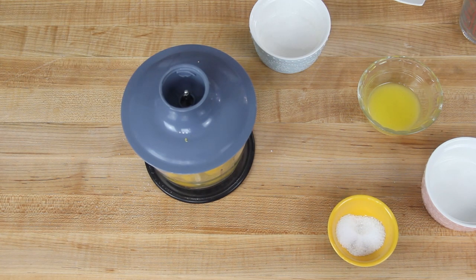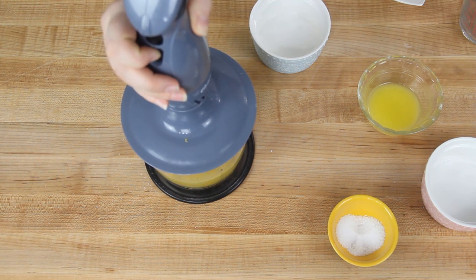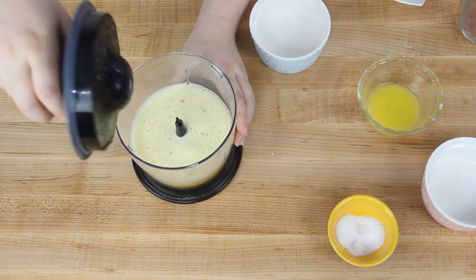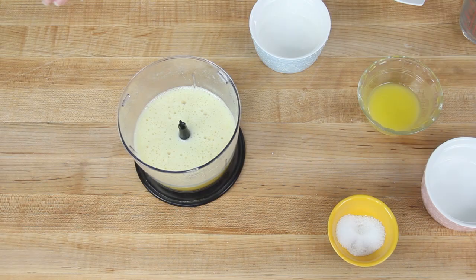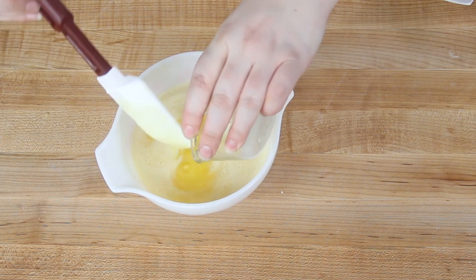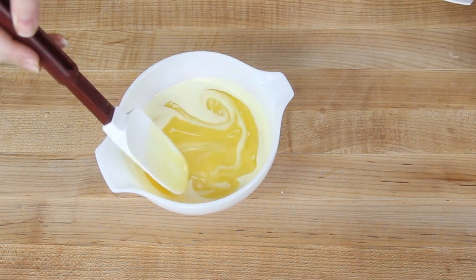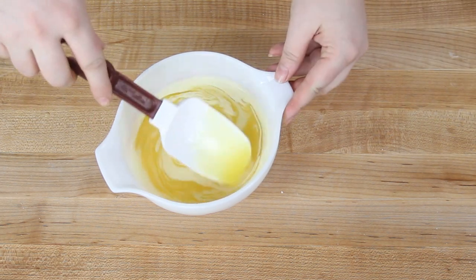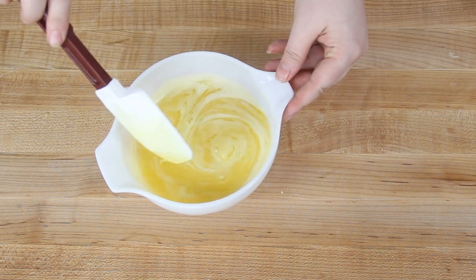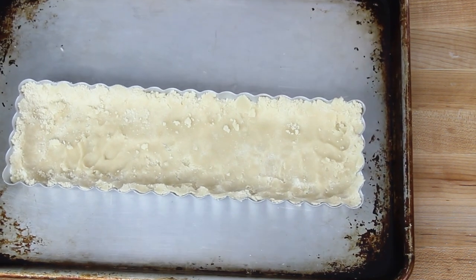We are not going to heat this on the stovetop. Usually if you were making a lemon curd, you would cook and thicken it on the stovetop, but we're just going to blend it and add it right into our tart shell, where it will cook and thicken in the oven. After blending, we're adding one last ingredient: 28 grams or two tablespoons of melted butter. Make sure that butter is no longer hot, then stir it in. Now we're going to pour this into our prepared tart shell.